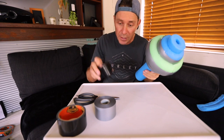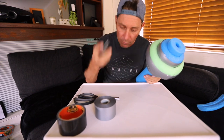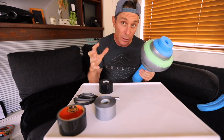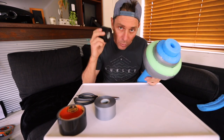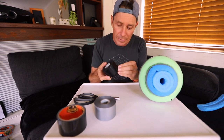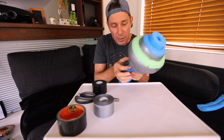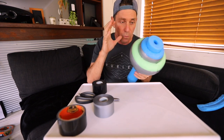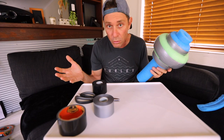Next I'm gonna use the same tape but black. I like the black color on the outside of this ball to make it look like a real speed bag. So I'm gonna use the same PVC rubbery duct tape and put strips all the way around to make this into the speed bag.